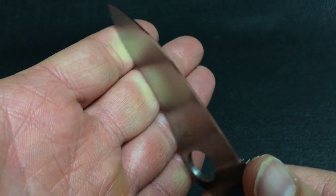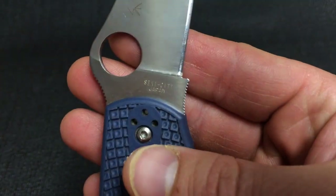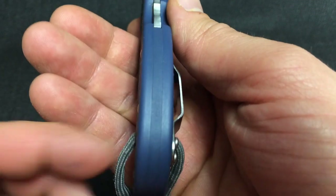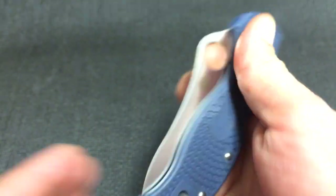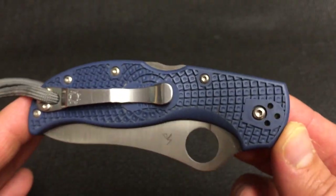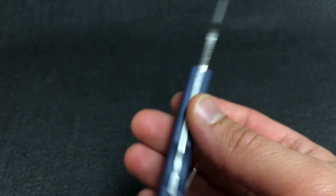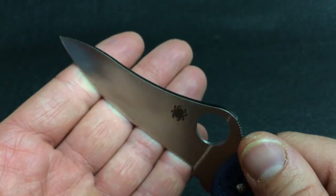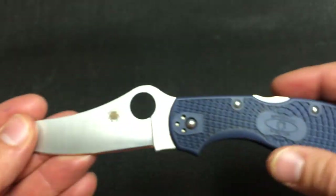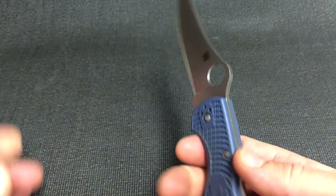ZDP is an awesome steel — it's too bad it's really only found on Japanese-made knives; it's kind of an exclusive steel like VG10. Lock back design, fit and finish — you're not really buying this knife as a collector piece or something you're just going to stare at like artwork. This is strictly a user and something really dependable. The back lock is as strong as this thin, more slicing-based knife would need to be. You're not prying with this, you're not batoning with this — this is strictly a user.